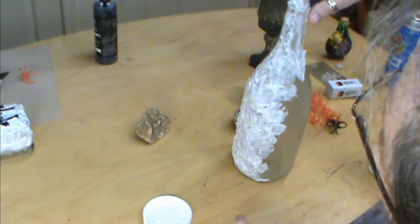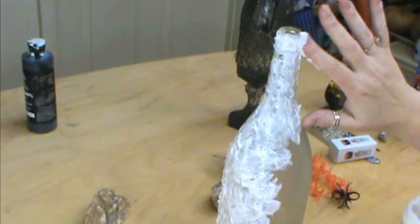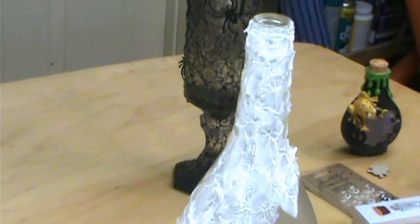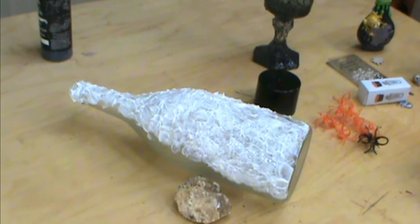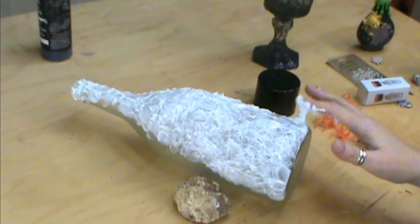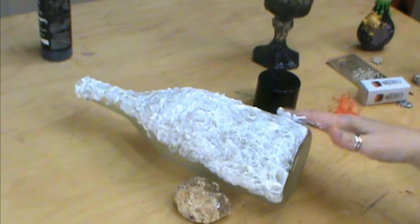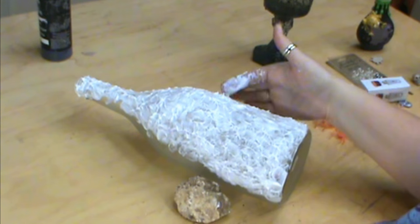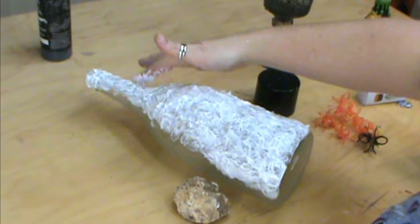Because the lid has ridges, I want to show you — we're going to put that a little bit thicker on there. Make sure you do that as well. You don't have to come up to the top, just get that really well. The reason we're only going to do half at a time is because we're going to put our spiders in as well, so you want to do that before it starts to dry. That's why we're going to do the bottle in two parts and lay it one way so the spiders don't slide off.